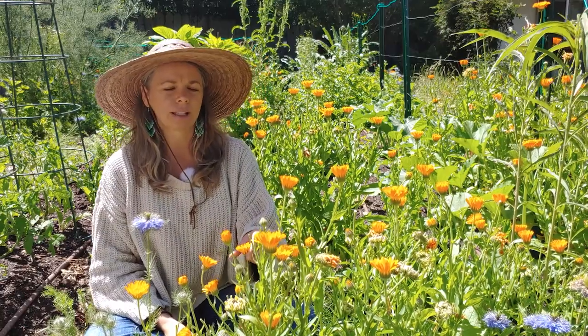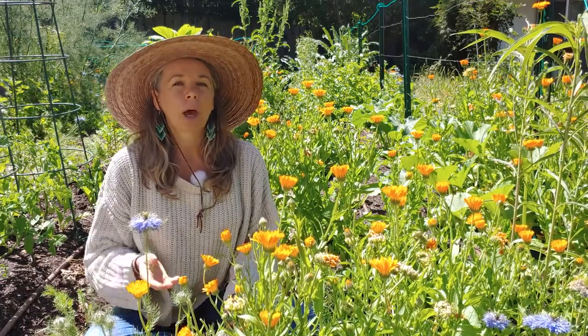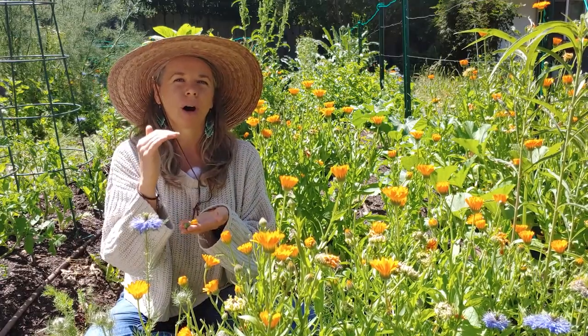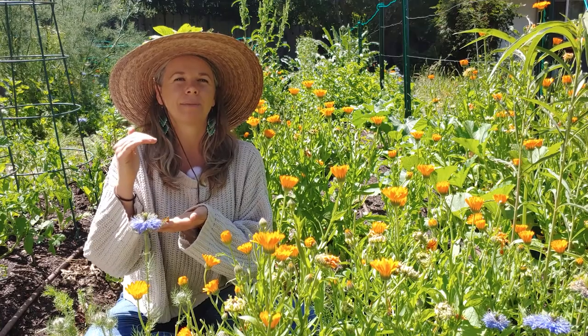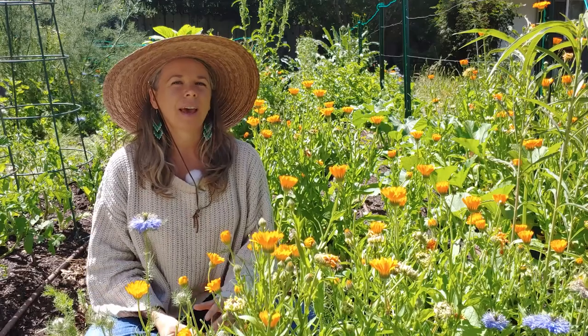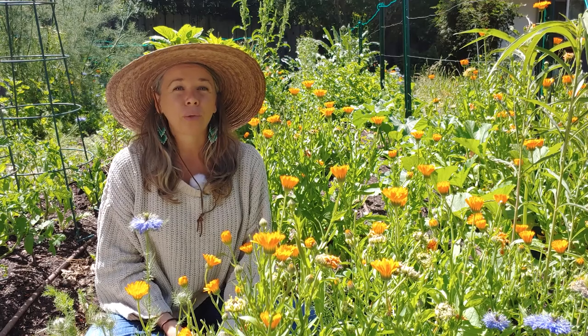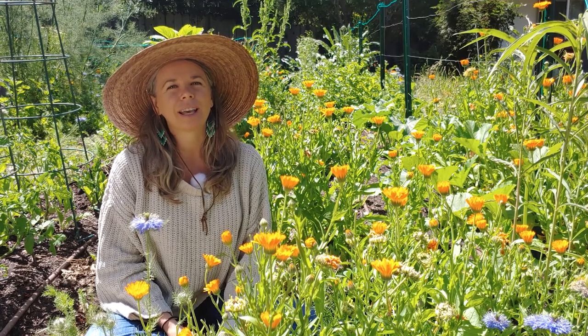What I like to do is collect some calendula with the children I'm working with, put it in a mason jar with some olive oil and let it sit in the sun. That olive oil will be infused by the medicinal qualities that calendula has. Then you can add a little bit of beeswax and make your own boo-boo balm for when your kids end up getting hurt or scraping their knees.